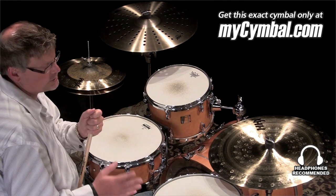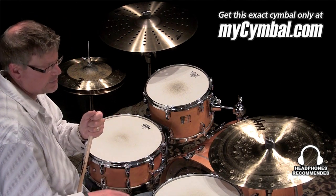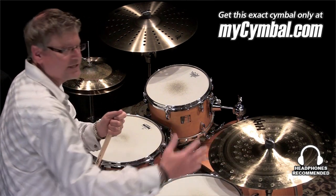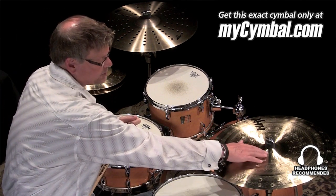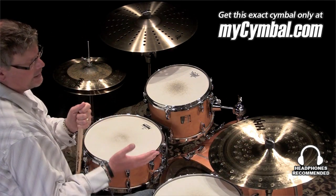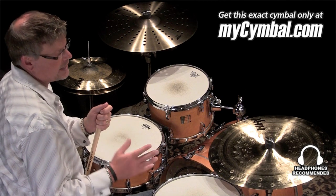The Zen China is something really cool — it's kind of a departure from what we've done in the past with China symbols. It's an inverted design, so it's got the inverted bell. Normally the bell would be underneath, but this has got the inverted style bell, and it's a really nice symbol in a lot of respects.